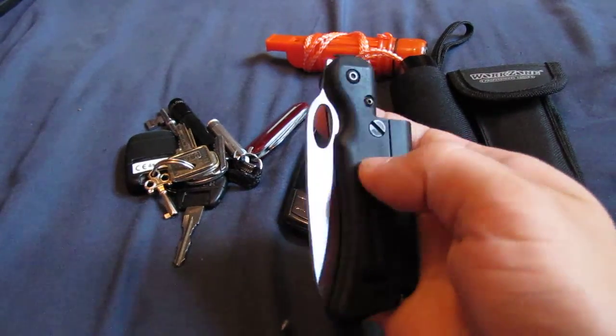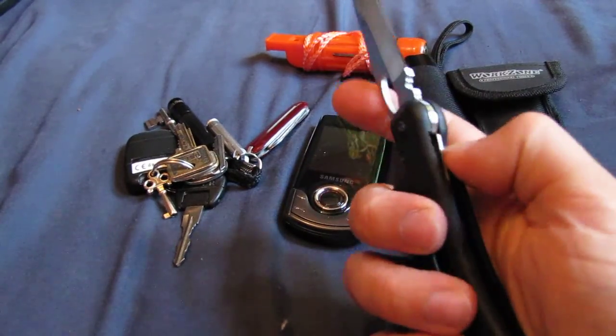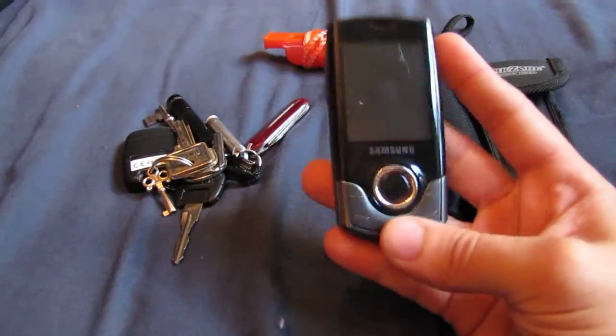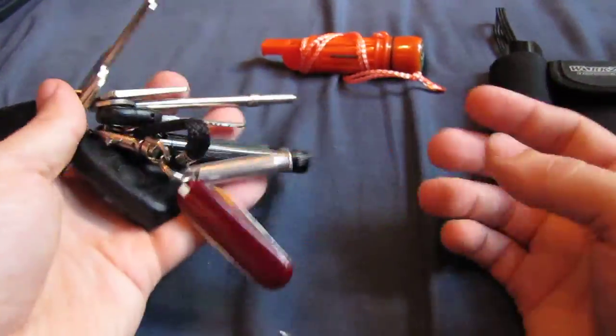There's a nice plastic, quite a hard plastic handle to it. So I do really like this knife - probably one of my favourite small knives I've got. And obviously mobile phone, everyone carries them, but really useful. And my keys for everything.